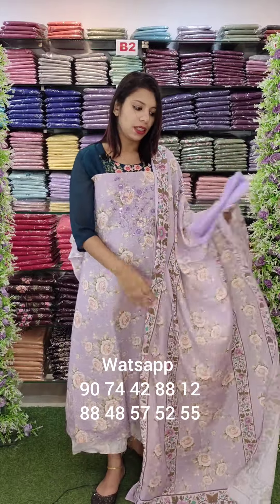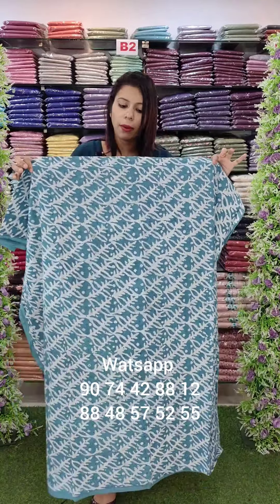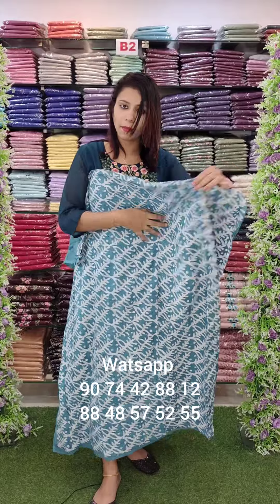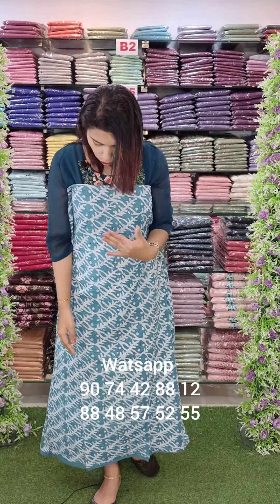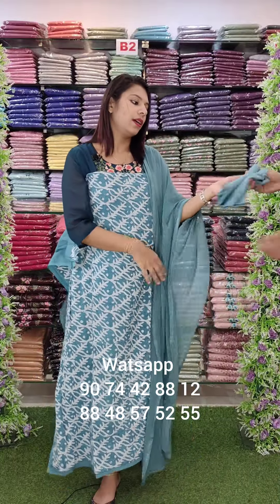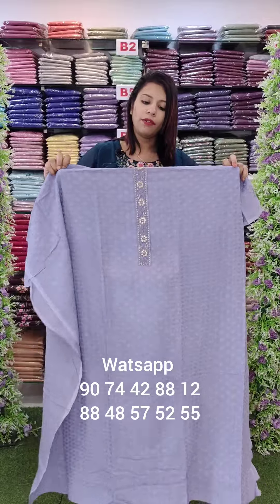We have a floral print on the top in off-white. This is a cotton hecoba full batik print with threadwork — front panel printed, back panel plain — in a kind of bluish green shade. This is just plain chiffon with a cotton bottom. Rate 1080 with free shipping.